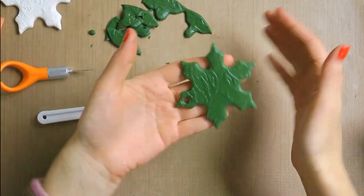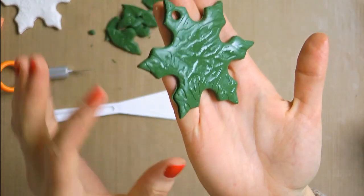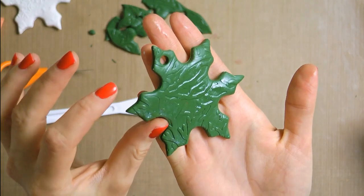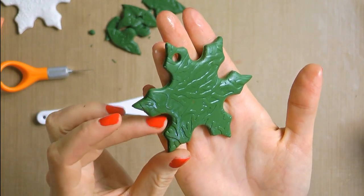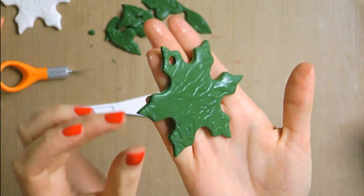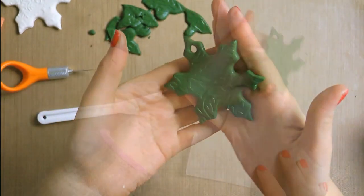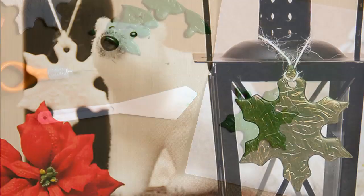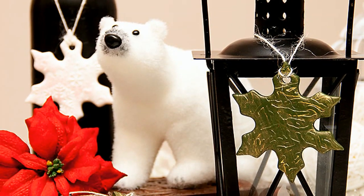Now go ahead and pick your ornament up and carefully remove it from the cookie cutter. At this point you can also fix any rough edges with your fingers — just dip your finger in some oil and simply smooth the clay. Or you can bake it as-is and then just sand the edges with some sandpaper. Next, place your ornament onto parchment paper and bake according to the clay instructions on the packaging.